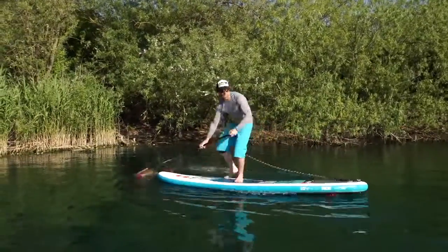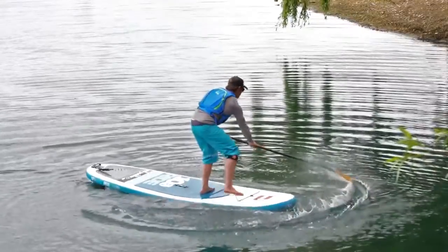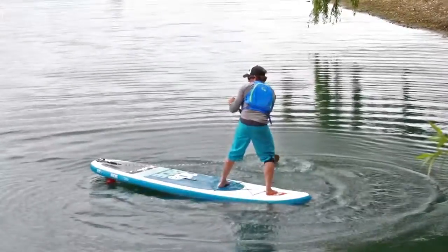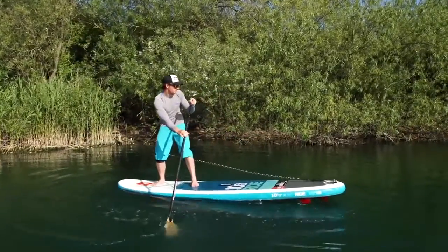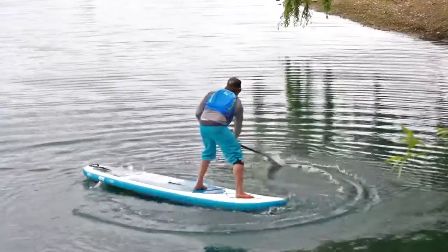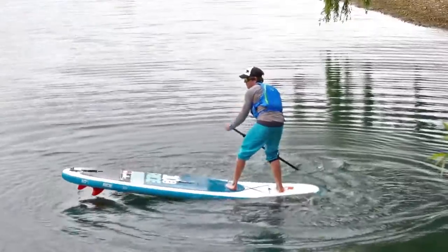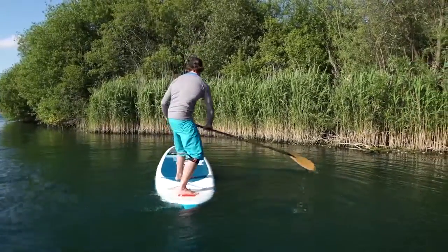The first thing is going to sweep the paddle around the nose of the board, skimming it on the water surface. We're then going to look for the leash foot to go to the nose, and at the same time look towards the tail of the board.